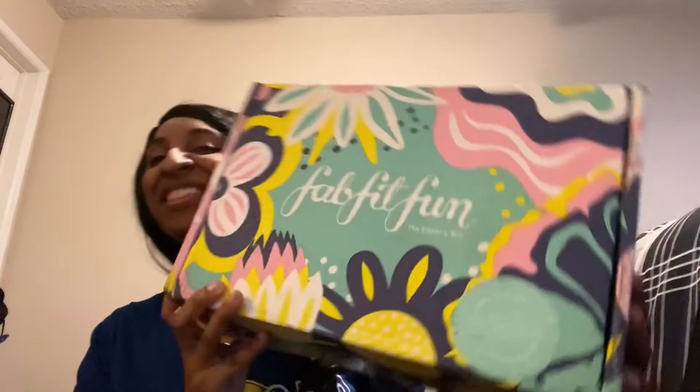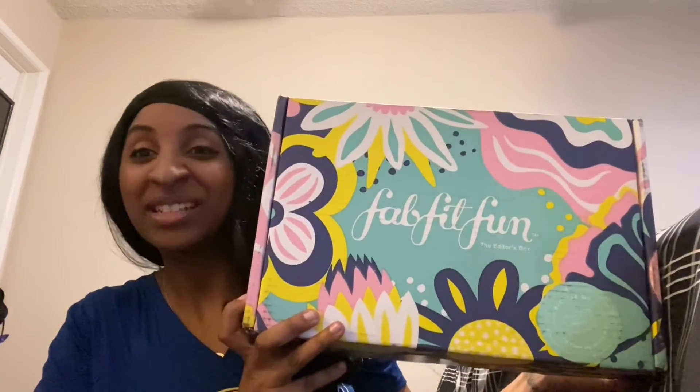Welcome back to my channel! Today's video is going to be an unboxing — I'm so excited about the FabFitFun box. This is the first time I've ever gotten a FabFitFun box, let alone an unboxing subscription. I did get the starter box and I'm not sure what's inside, but we're going to go ahead and unbox it on camera. If you want to see what I got in my FabFitFun box this month, keep watching.